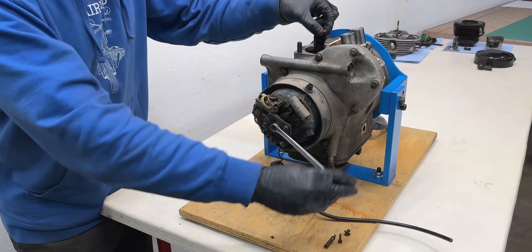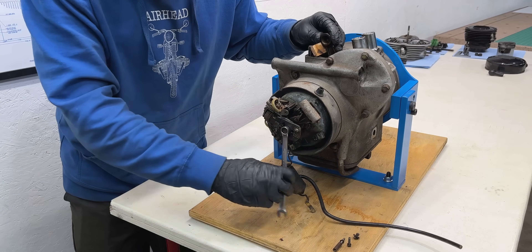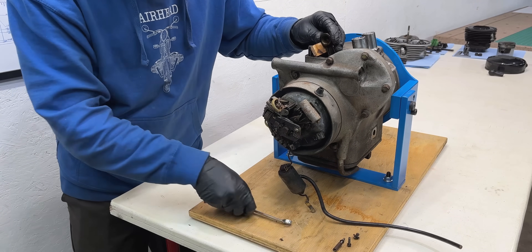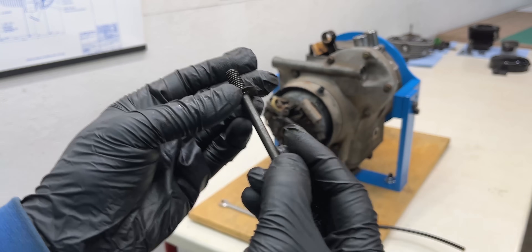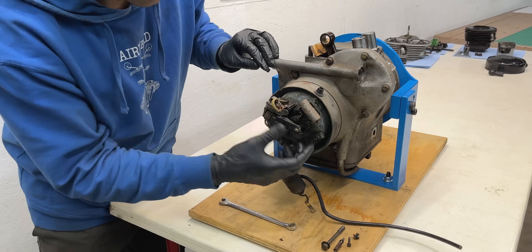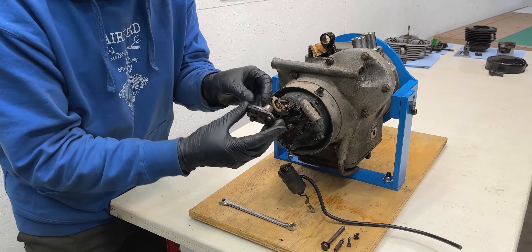For reference, this engine rotates clockwise when viewed from the generator side. Now to free the ignition advance unit I'll loosen its securing bolt by turning it counterclockwise. This is a special bolt that threads into the crankshaft about 75mm deep inside the housing, which explains its length. Now I can pull off the ignition advance unit.